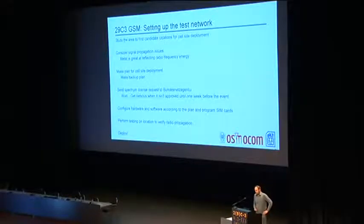We make a plan for cell site deployment — a rough idea of what we want to put where in order to make this work. And it's a good idea to make a backup plan also, because even if we go to the area, we might not be able to make all tests right up front and we may discover that the things we planned to do didn't really work out. We are operating in Germany, so we also need to send a request for a test license to the Bundesnetzagentur in order to be allowed to actually run this network, because we are transmitting radio signals.